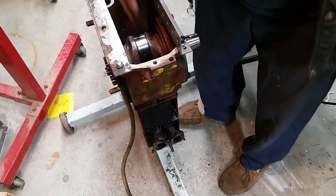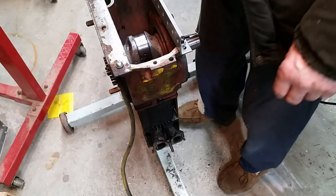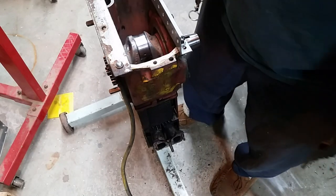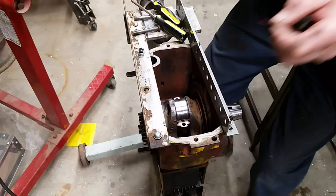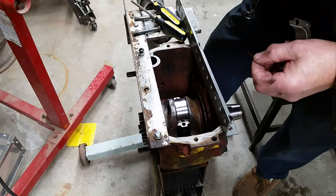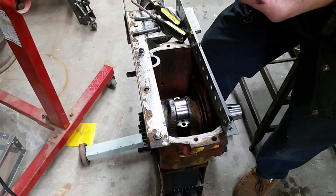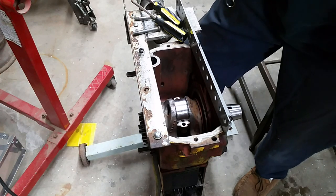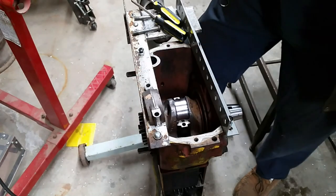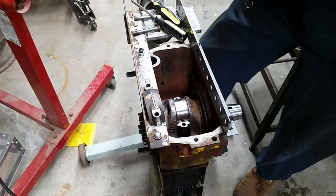I've checked the journal size - it should be 2.125. So my mic seems to be slightly under, only slightly. But that means there's probably a little wear, and it's not 10 thousandths or 20 thousandths under.